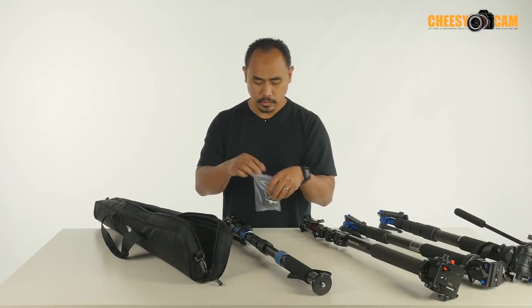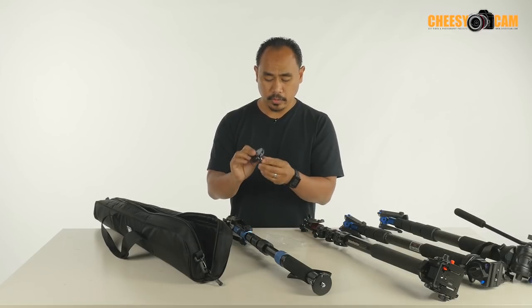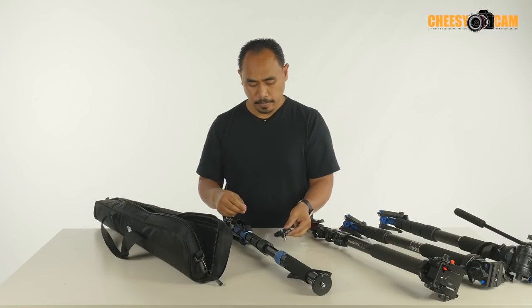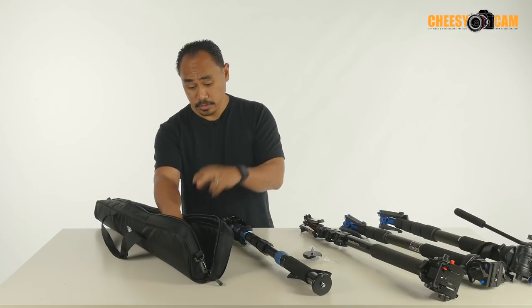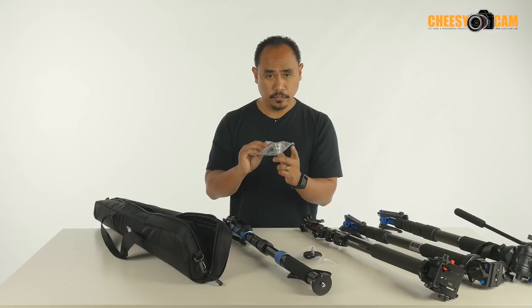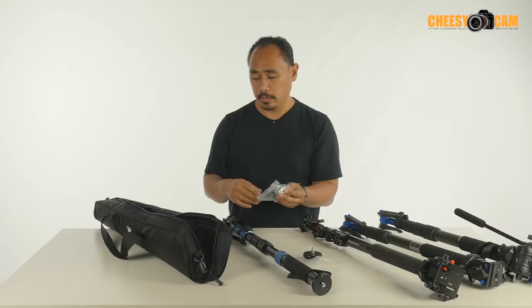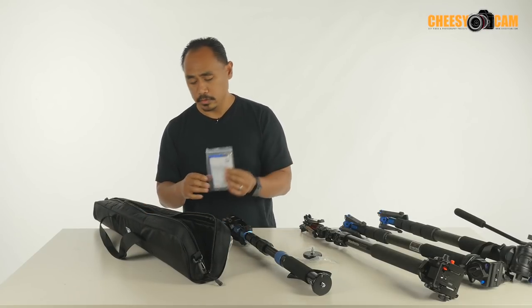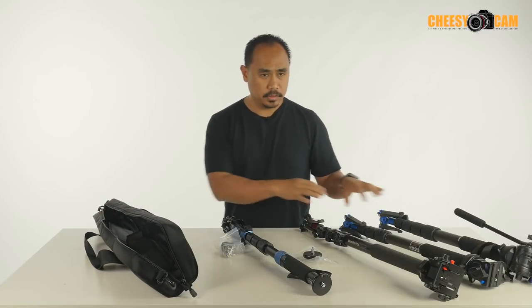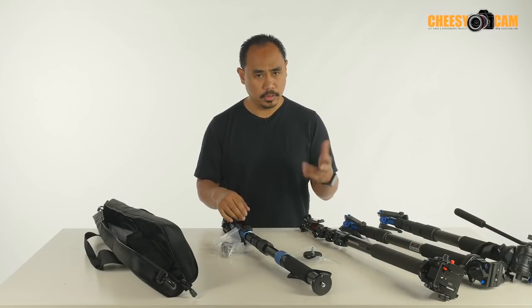We've got another little base here, and in the base we have a thread that has a 3/8" and a quarter inch on the other side. There's also a spiked foot if you want to use your monopod with a spiked foot. Then you get a set of tools, a carrying strap, and this bag comes with it. Some of the Benro stuff will come with bags as well, and Manfrotto I'm not too sure of, but Benro typically will come with a bag.